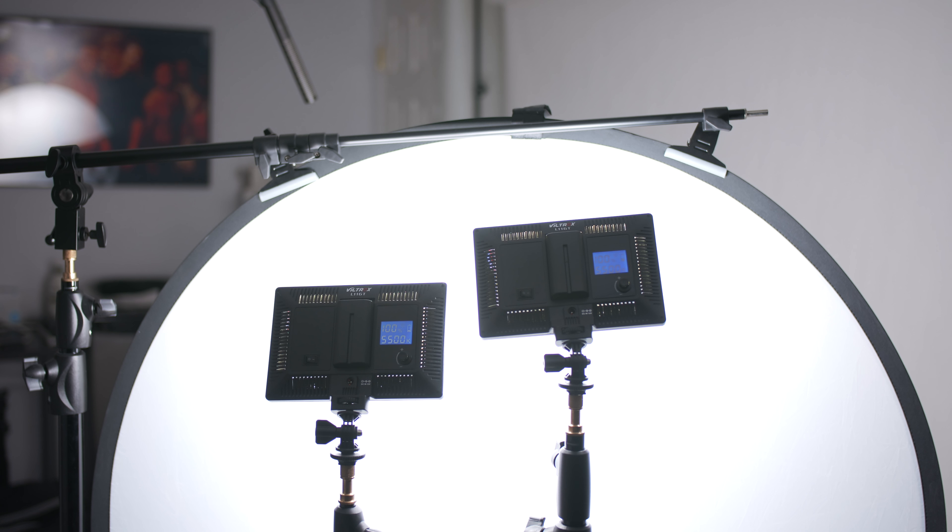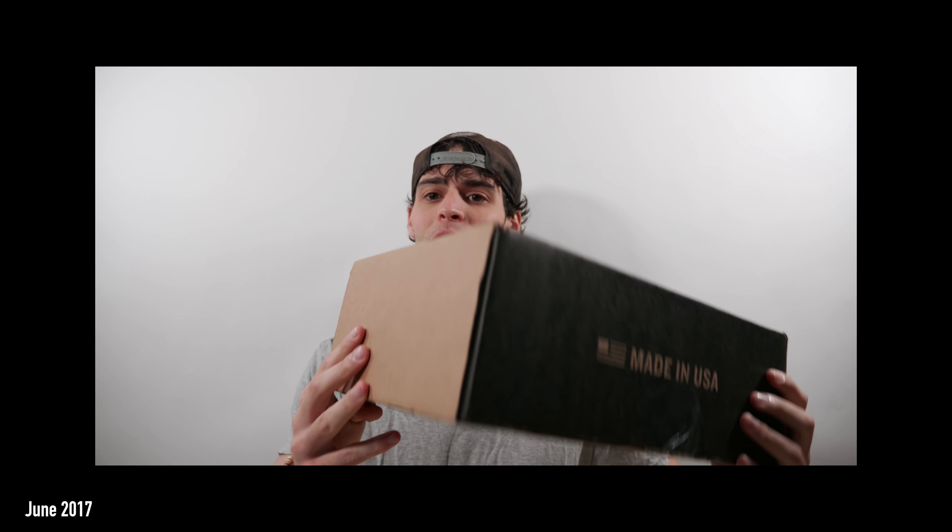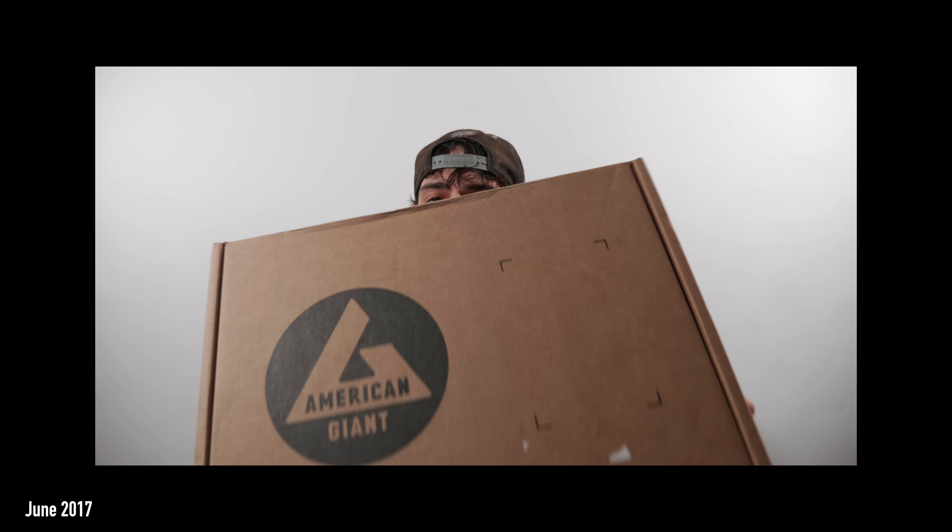I've been making videos for about two years and I've gone through so many different lighting setups. I started with just fluorescent ceiling lights in my basement, then picked up some cheap Viltrox lights, which I've basically been using on all my videos this year up until today. The more videos I shot, the more I learned how to properly light, and even with those cheap Viltrox lights I was able to keep tweaking my setups and get better and better results.